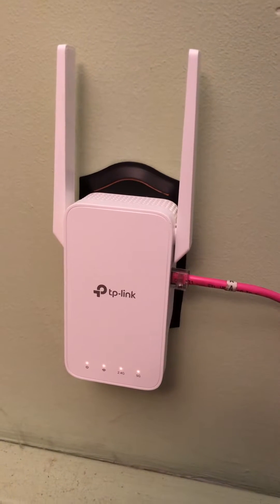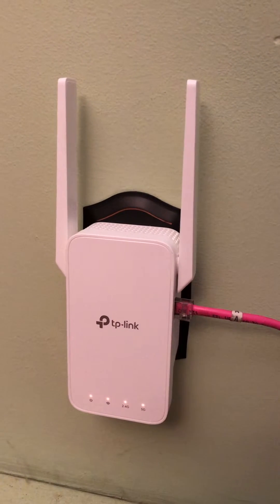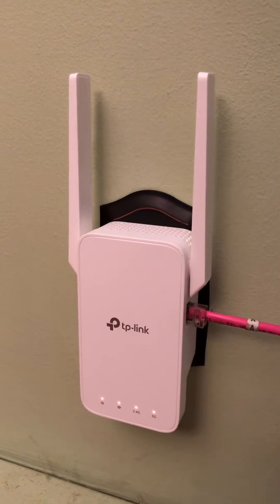Hi, this is Cliff from American Business Telephone. Just a quick tutorial on setting up the TP-Link Wi-Fi extender to your device — in this case it's going to be a Yealink IP phone.